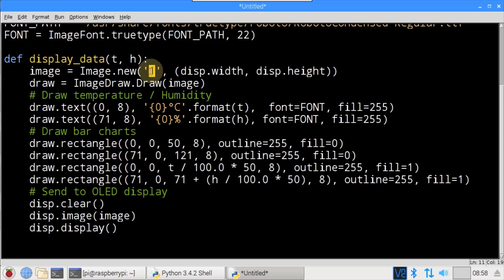A new image is instantiated — mode 1 indicates 1-bit per pixel (black and white). The width and height are set to the dimensions of the OLED display. Draw instantiates an ImageDraw object used to draw shapes and text. draw.text() writes the formatted temperature at location (0,8) and the formatted humidity at location (71,8), using the Roboto Condensed font. Non-zero numbers illuminate pixels and 0 turns them off. draw.rectangle() creates an outline bar chart for temperature (bounding box 0,0,50,8) and another for humidity (71,0,121,8), with outline=255 and fill=0.